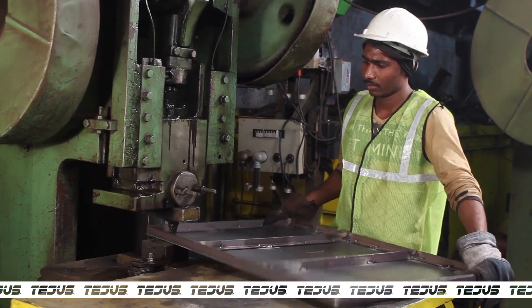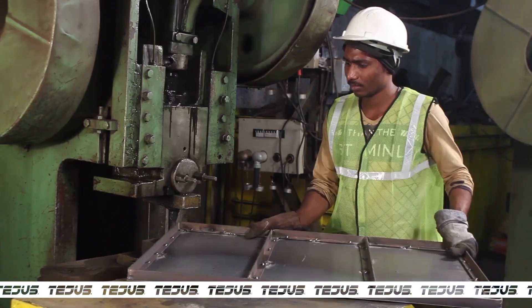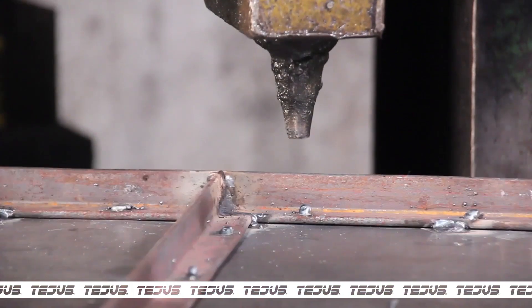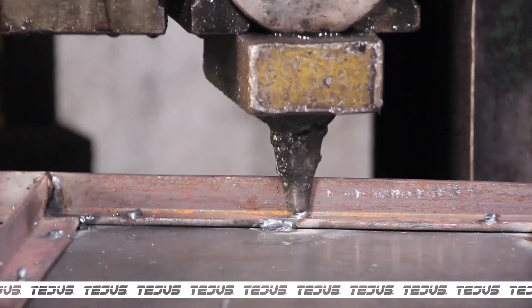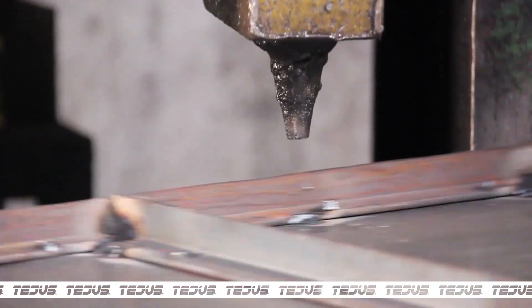After each rivet is individually welded, the plate is sent to the press brake machine and each rivet is flattened. The press works automatically and the worker only has to hold the plate in place. The press flattens all the rivet ends to create an even surface on the plate.